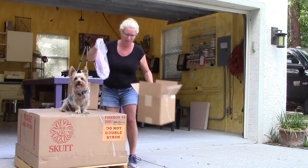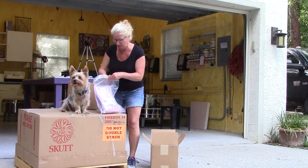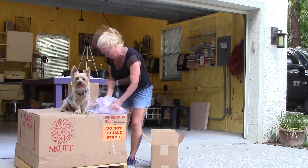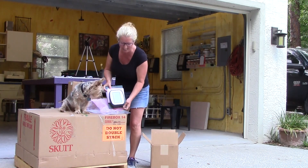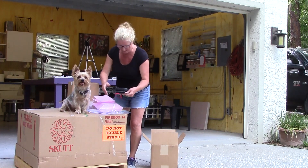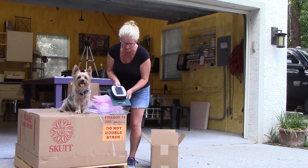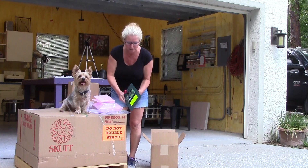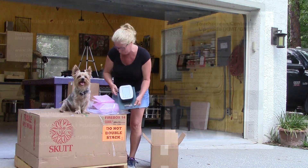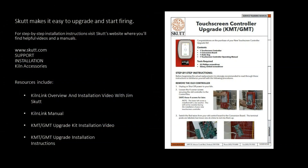It's nicely packed in foam. Check that out — is this exciting? That looks fun. That part looks a little scary, but this part looks really fun. Don't worry about installing your new controller — Skutt makes it easy.